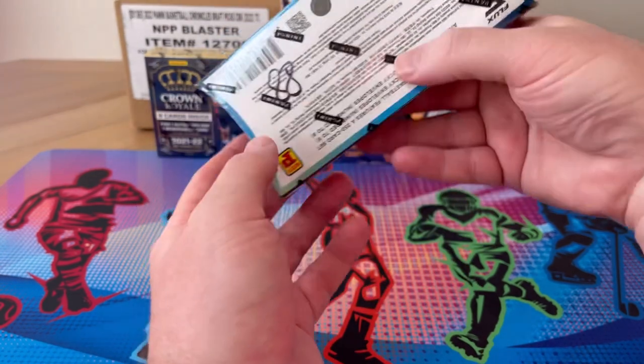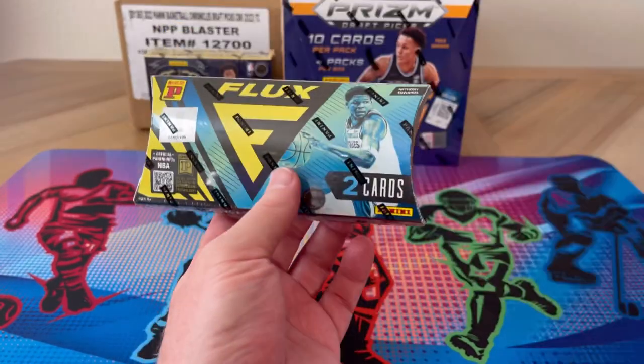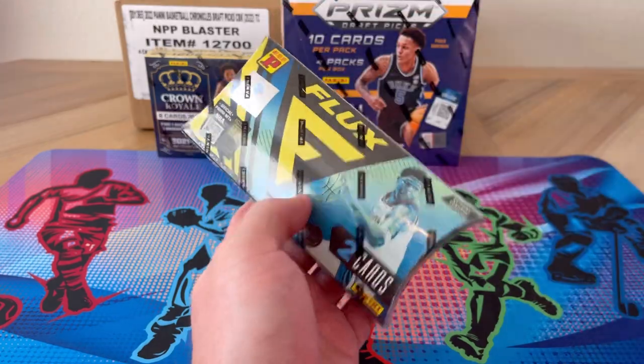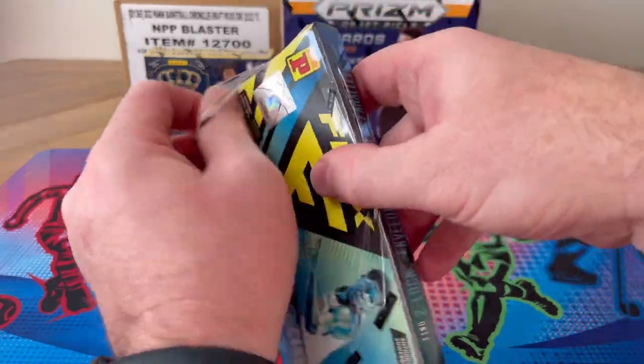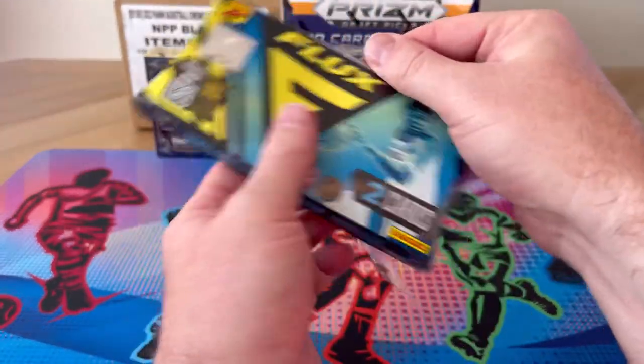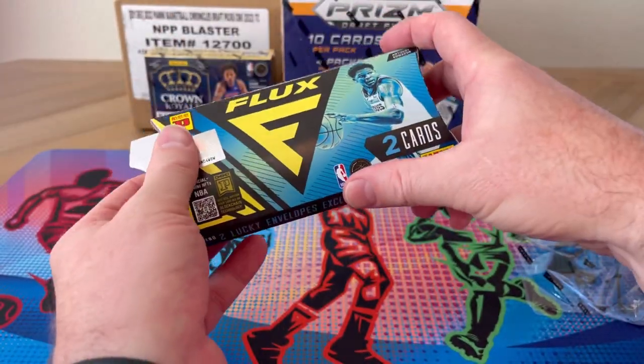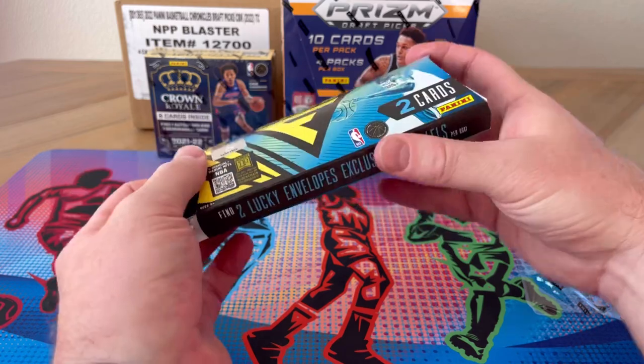This one was $88. I like to share prices so you have an idea of the market and can see how I did. Let me know in the comments, and like and subscribe — I'd love to hear what you think.